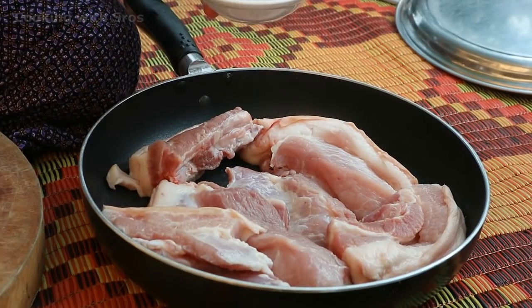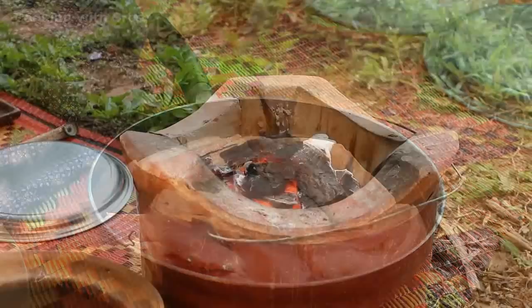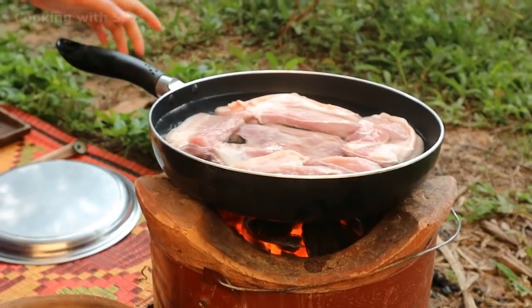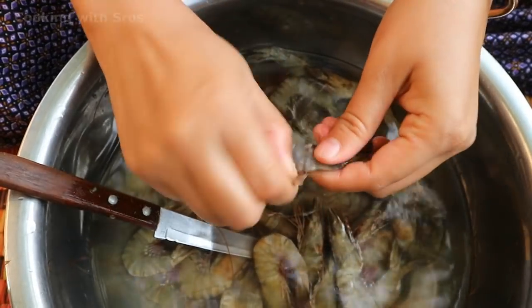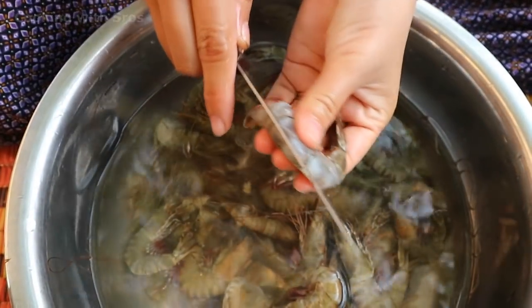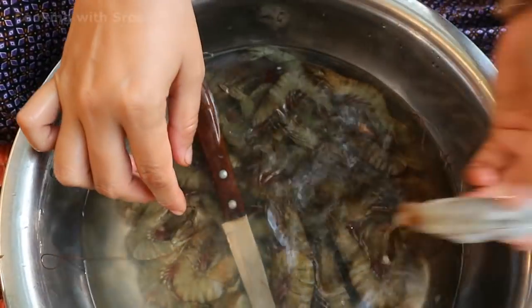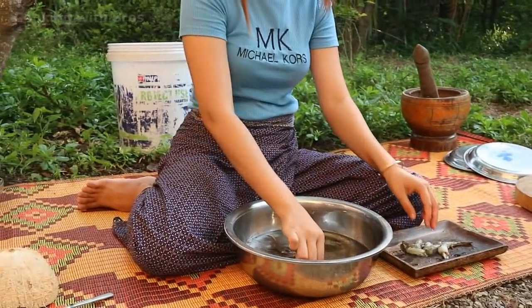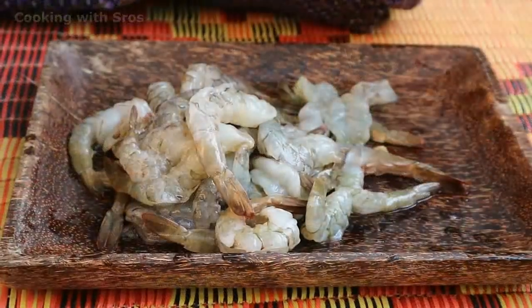Add some sauce, add some butter, then cook in the pot. Add some shrimp. Clean it again.